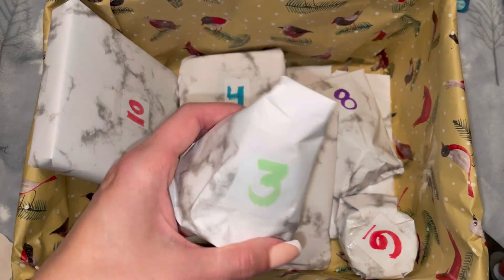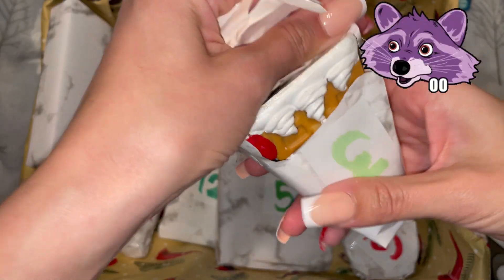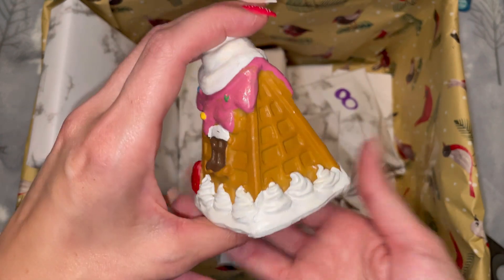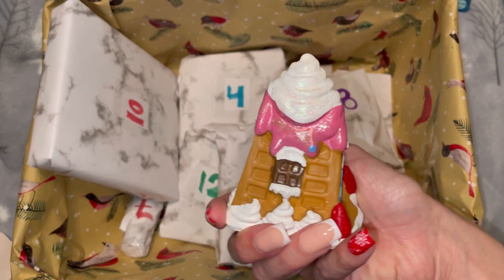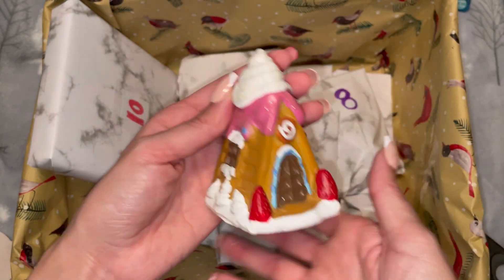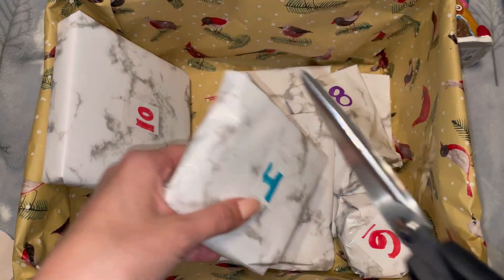Number three is this cone shape thing — I wonder what this could be. Oh, that is cute! I was going to say gingerbread house, but that kind of looks like a waffle house. Either way, I love this. That's funny because I've looked at different things in Dollar Tree and I didn't see this, so good eye, Mom! I really like this.